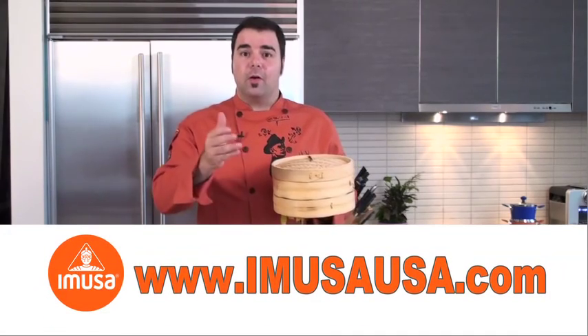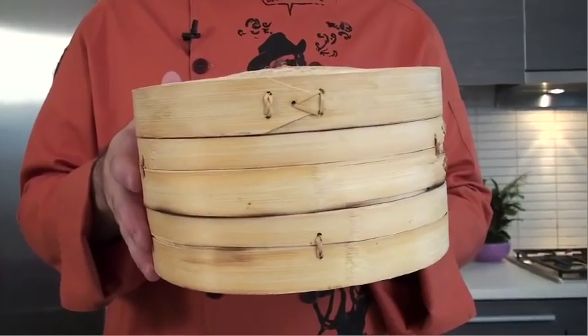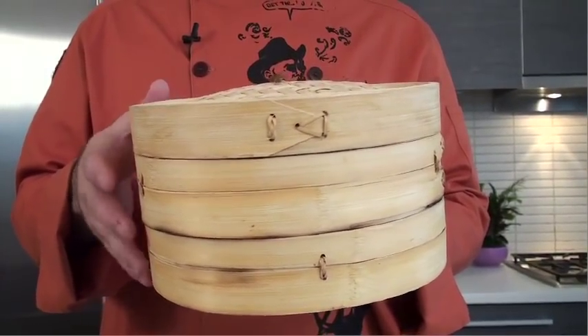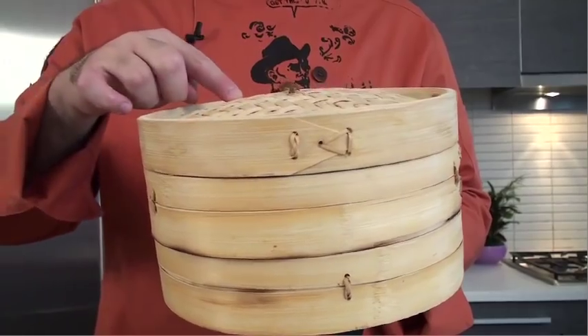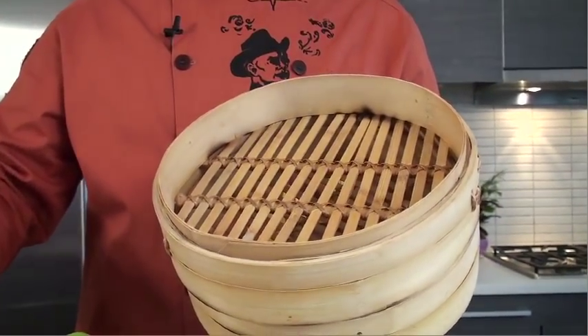Thanks to IMUSA, you can go on their website and check it out at imusausa.com. The beauty of the IMUSA steamer basket is that it offers healthy cooking — it locks in flavor and nutrients. This steamer basket can be used over a wok or any other cooking vessel.